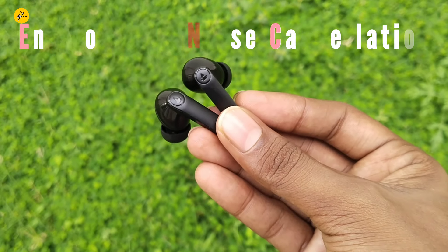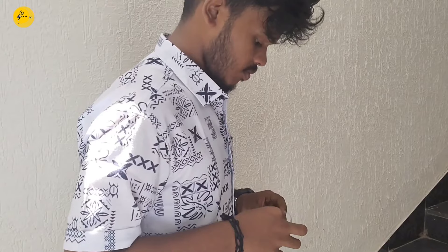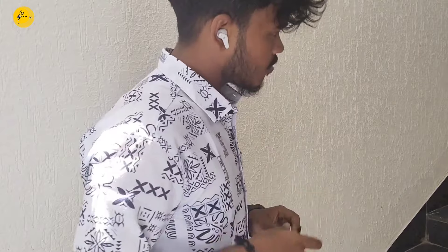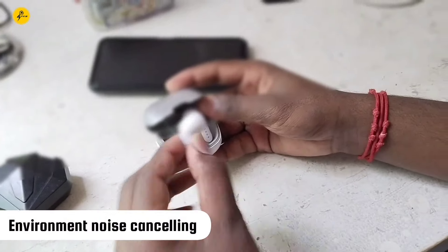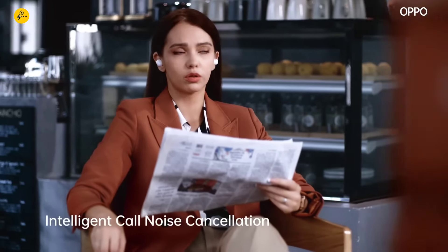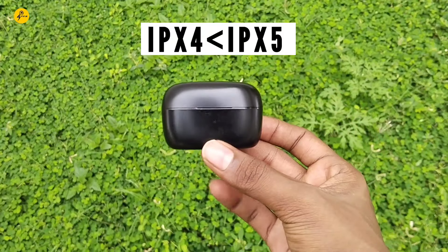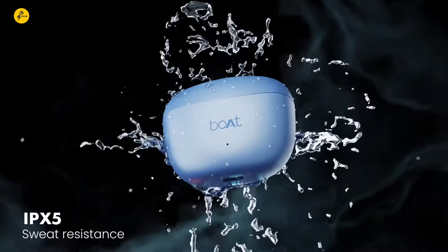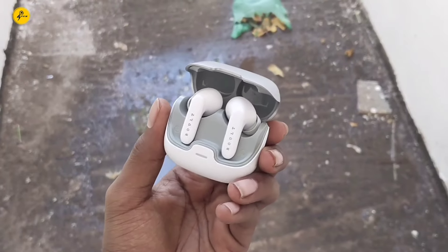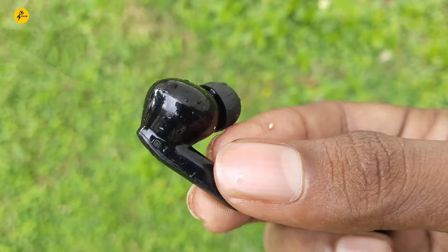ANC is Active Noise Cancellation and ENC is Environmental Noise Cancellation. If you are on a small budget, the TWS can support ENC. For water resistance, you should check the IPX rating — IPX4, IPX5, or IPX7. Higher ratings protect against water drops and dust, keeping your product safe.